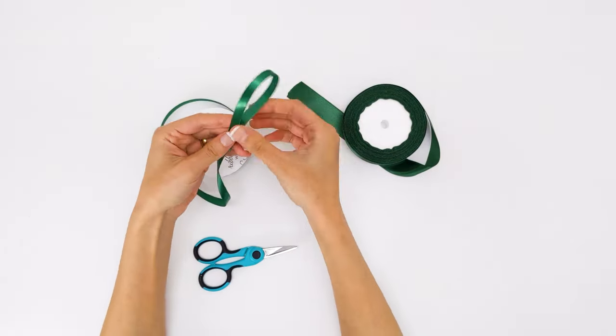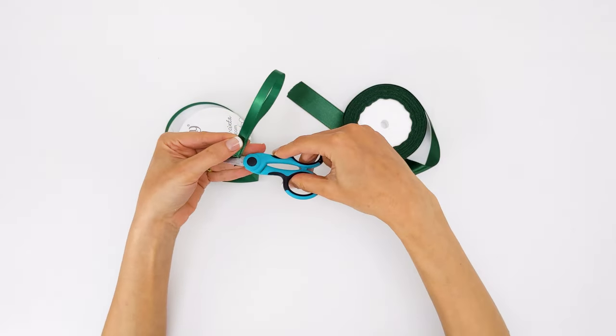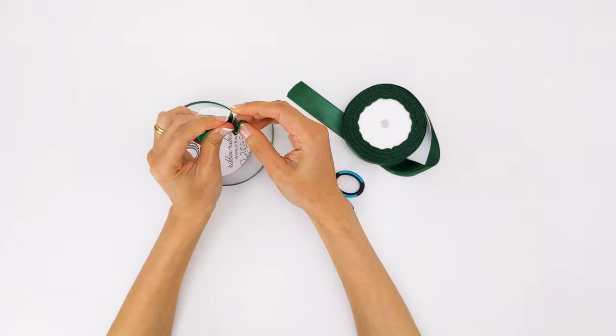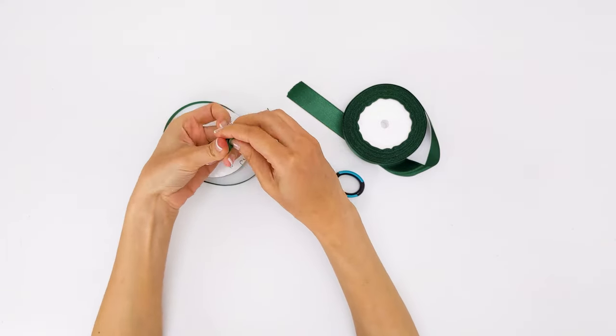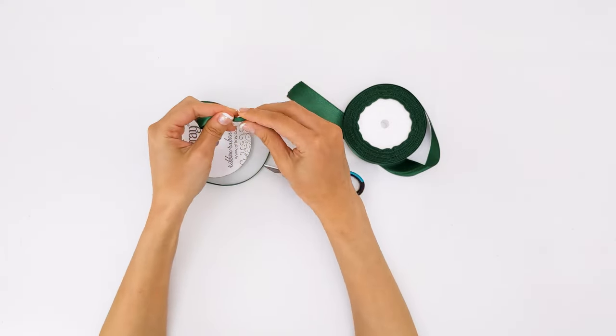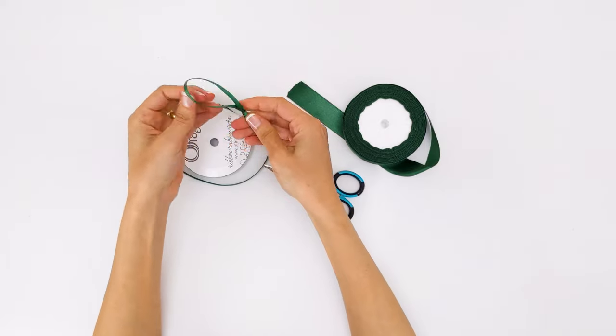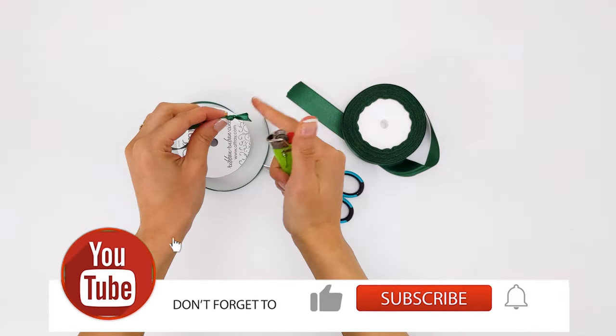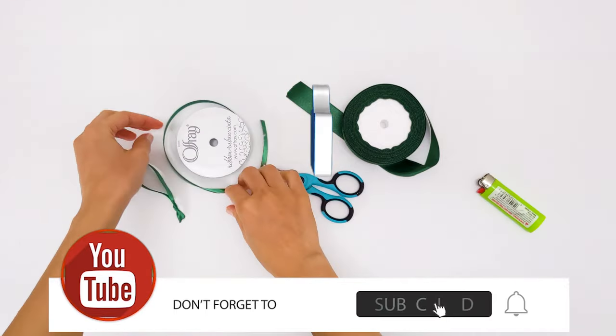For the ornament hanger and tassel, we will make them using the satin ribbon. For the hanger I used the smaller ribbon, and for the tassel I will be using the wider one. I cut the smaller ribbon to the size I wanted and made a knot at the end. As always, I used the lighter to burn and seal the ends so the ribbon won't fray.